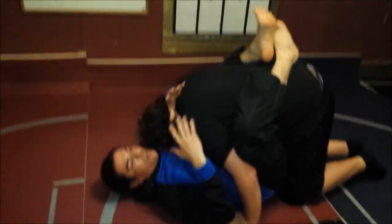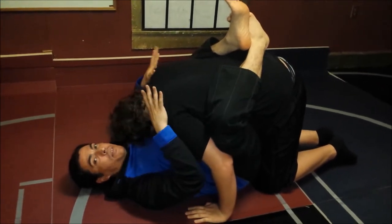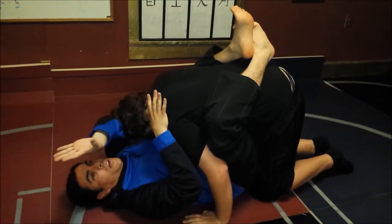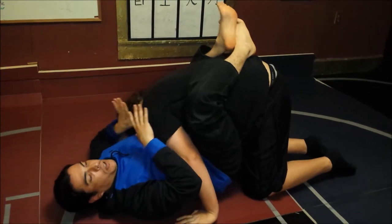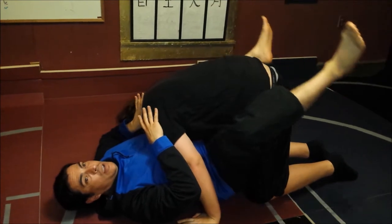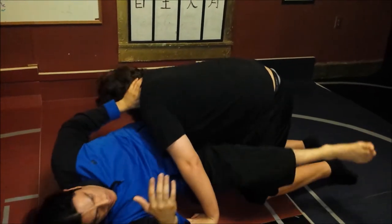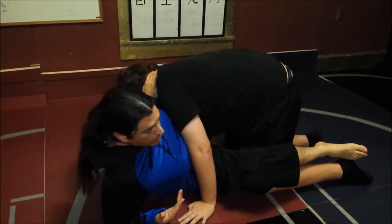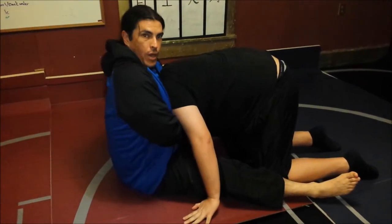Depending upon the direction their head is facing — in this case they're pointing to my left — take the hand on that side, bring your elbow and hand over, push your hand, and start pushing them away. What you're doing is giving yourself a little bit of space because you need to unhook. The hand that's not holding the head will come up to your elbow as you push your hips out to sit up. Ideally, you need to get your back straight.